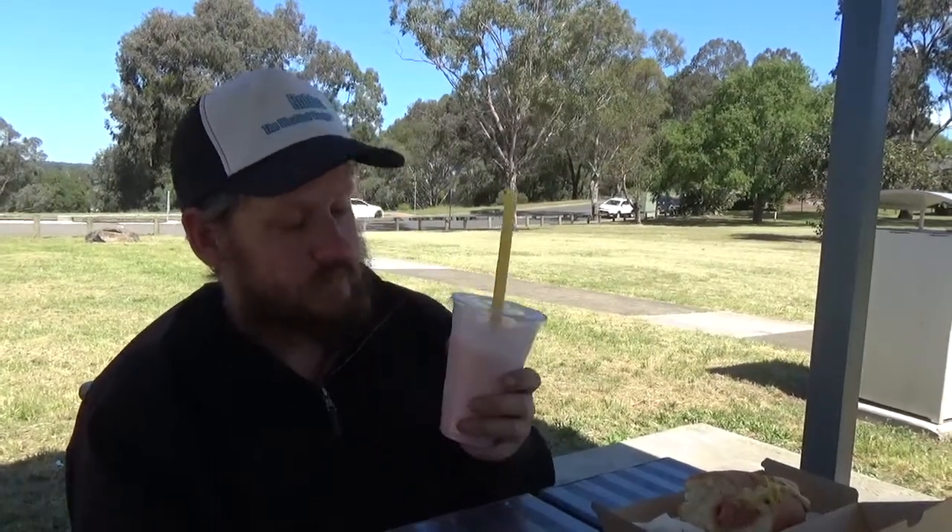I've also got a strawberry thick shake. I'm going to give that a try now. I love strawberry thick shakes — they're so good. I think they're way better than normal milkshakes.